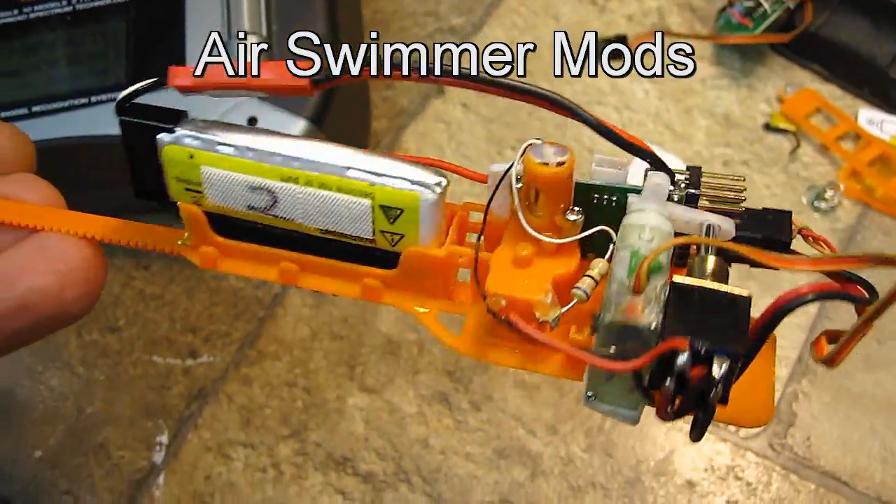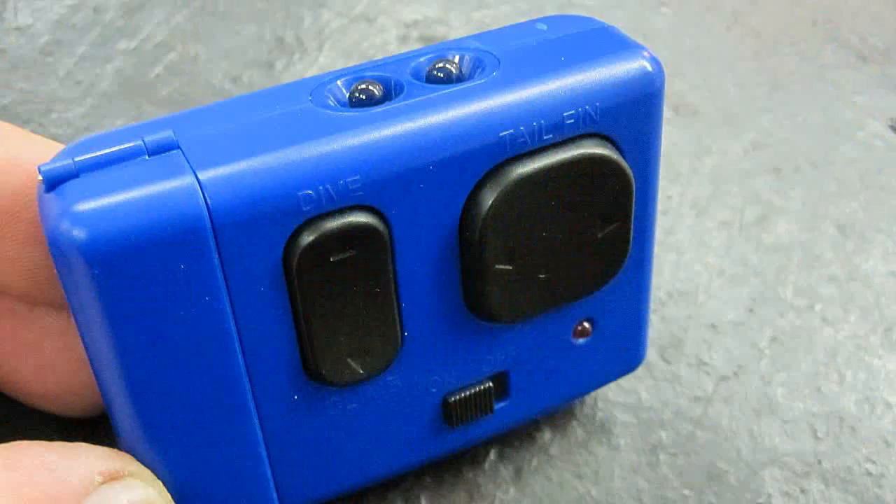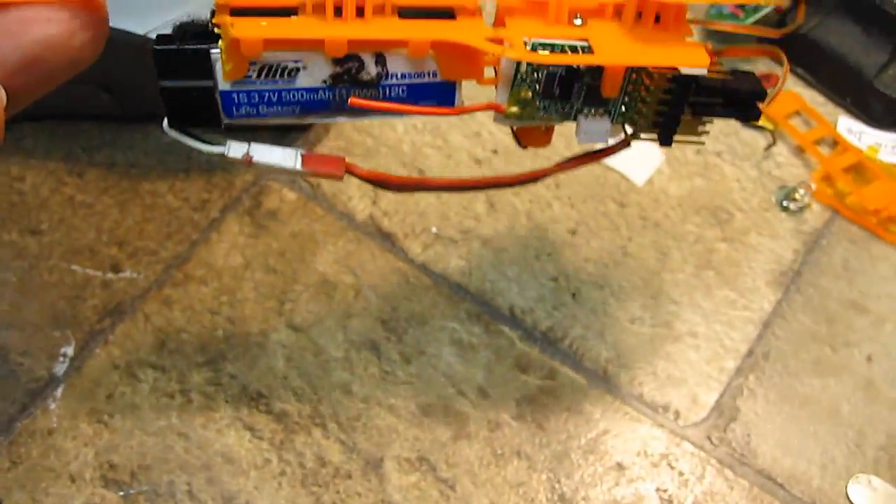Hello folks. Not really happy with the IR controller and the low battery life of my air swimmer, I decided to see if I could switch it to 2.4 gigahertz.